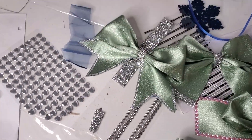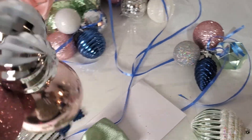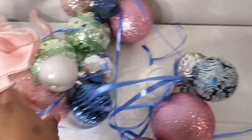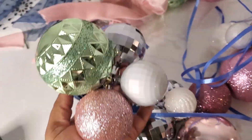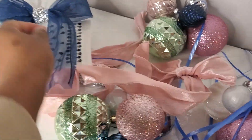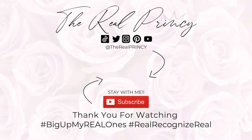I'm signing out — thank you guys so much for tuning in to another Vlogmas day with me! Your girl Princess P, the real Princey. Big up all my real ones — recognize real! Don't forget to subscribe, comment, share, and give this a thumbs up — it helps a lot. Until tomorrow, y'all is decorating with me! Love ya! Toodles!